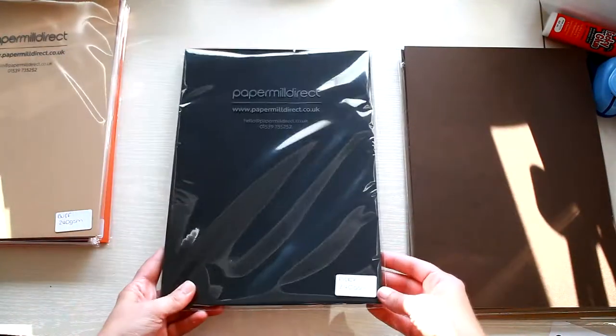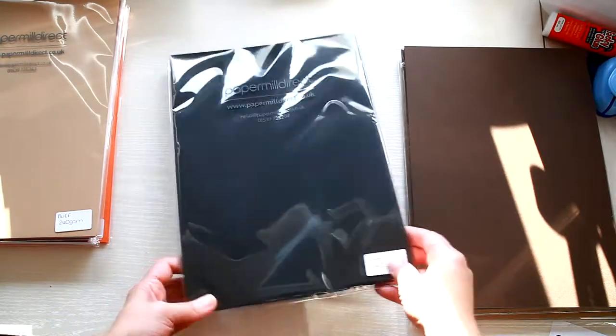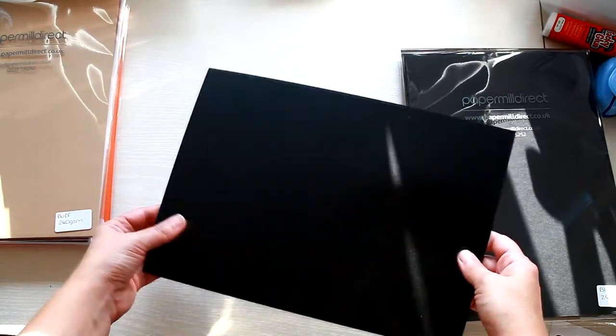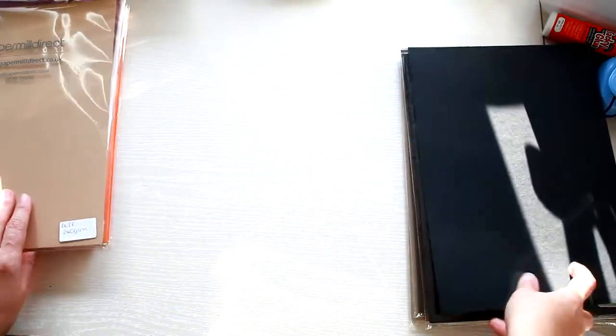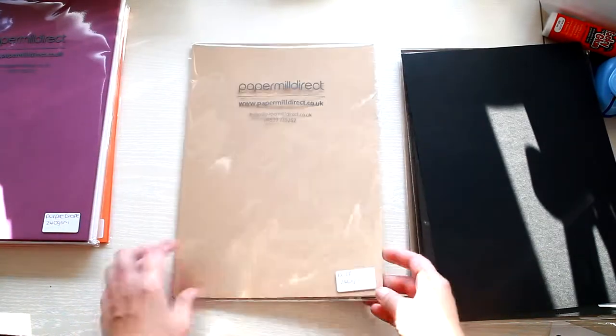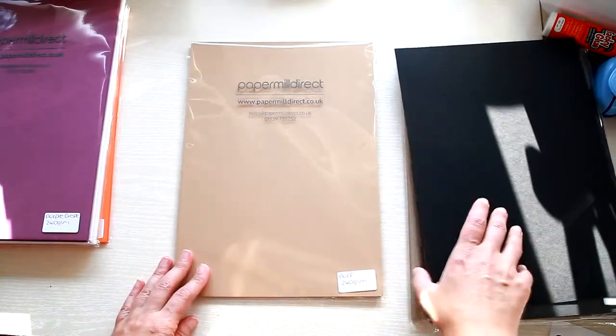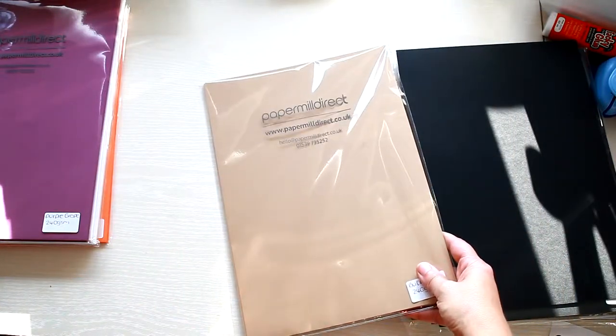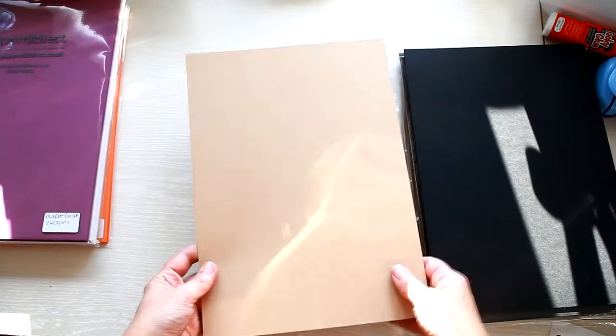Next is the black card, which is 240gsm and it's perfect for Halloween projects. This one is called Buff — it's a smooth card at 260gsm, so it's a heavier card and it's a really nice shade.